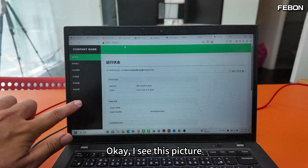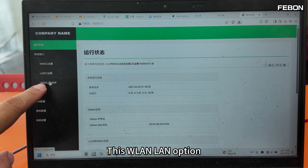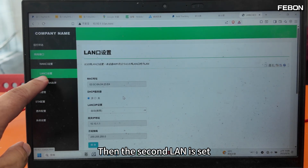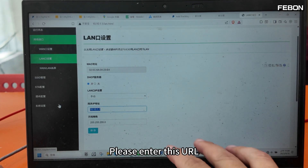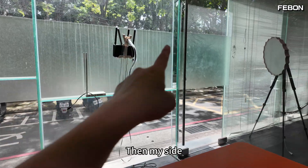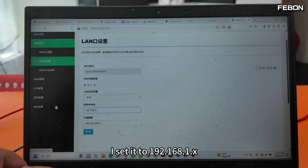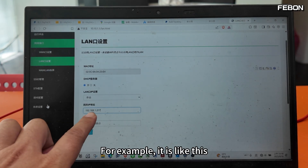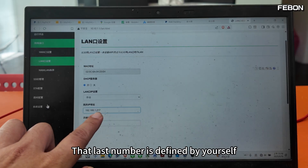I can see the picture. Let's make two settings. First, find the second option — the LAN option — and select LAN, then save. The second LAN is now set, and this field changes to manual. Please enter the URL of your home router — for example, my router is 192.168.1.1, so I set my converter to 192.168.1.x, starting from 200, for example 192.168.1.217.